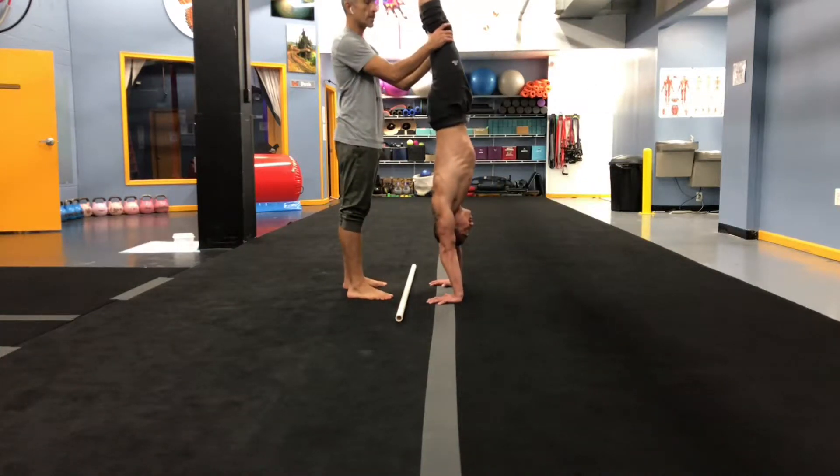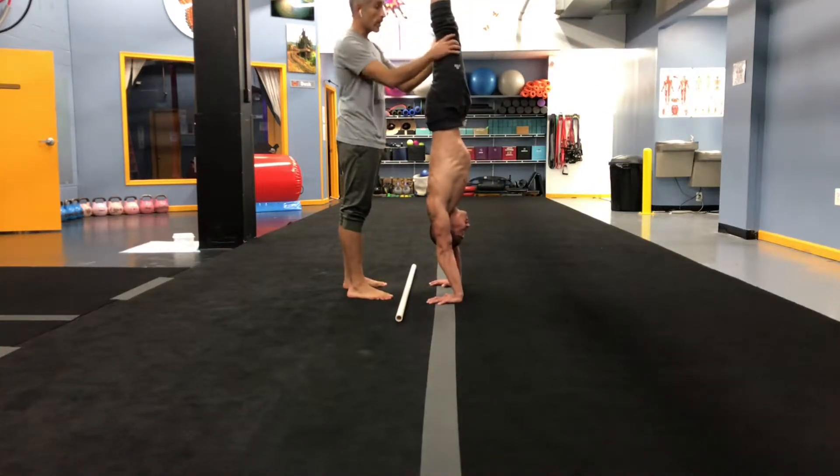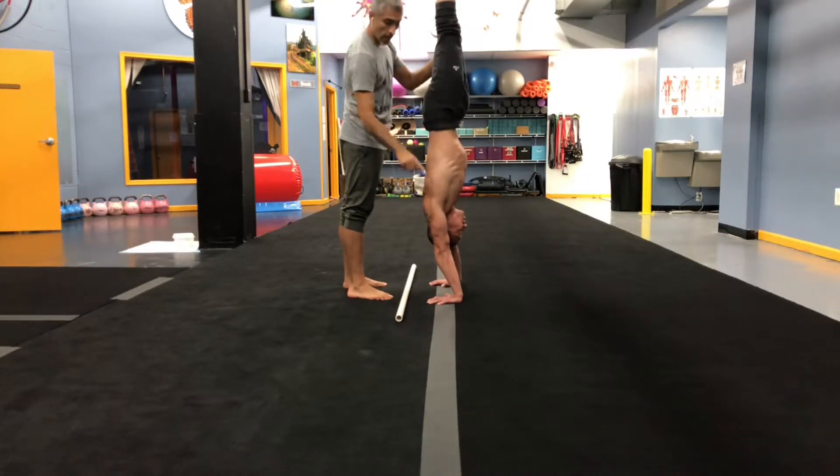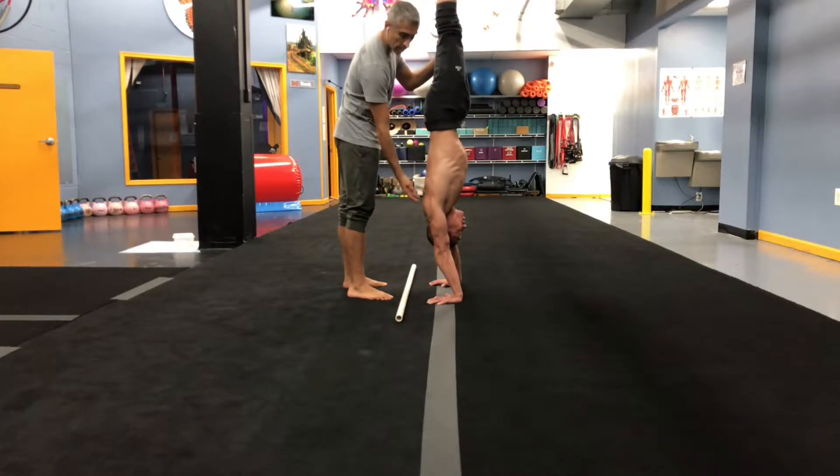Today we're going to talk about handstand alignment, but not from where you think it's going to come from. We already know about the shoulders, the core, and the legs. I want to talk about the wrist flexibility here.